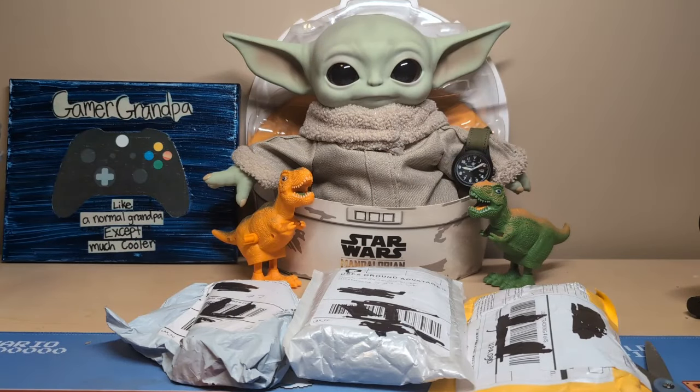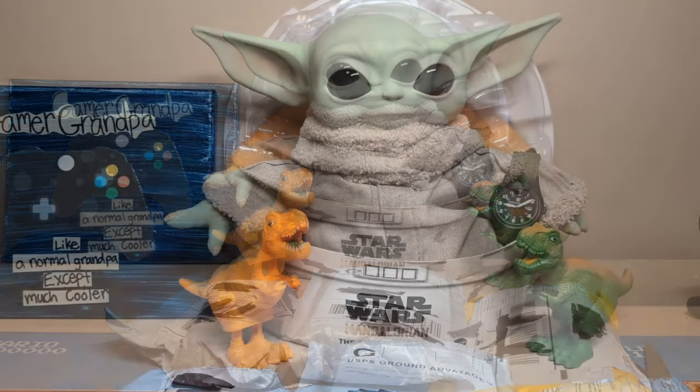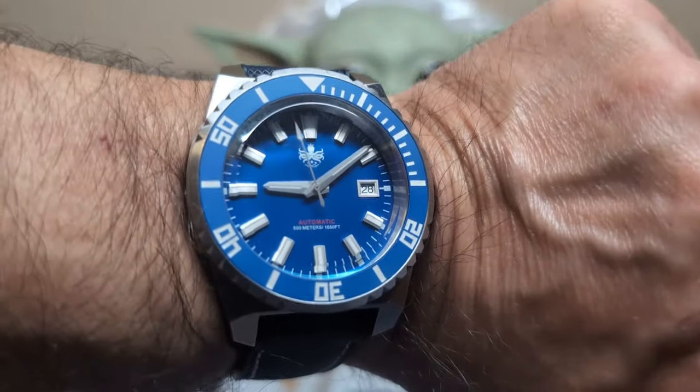Hello, this is the Watchdog, welcome back to Fun with Watches. If watches weren't fun you'd only need one. Today we have a triple unboxing — three watches from AliExpress, so this should be a lot of fun. Let's start with the wrist check: I'm wearing this Phoibus Leviathan.